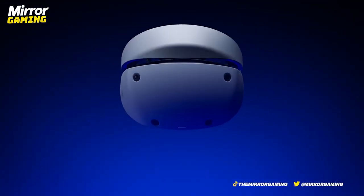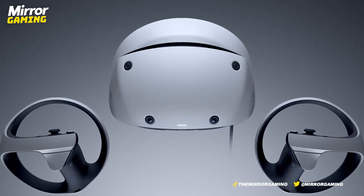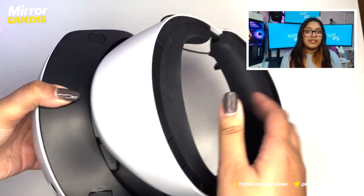The first thing you'll notice about this headset is the design. It matches the aesthetic of the PS5 console and controllers, so it'll blend in really nicely. It has that signature all-white look and it's hard-shelled plastic on the outside to keep it lightweight.